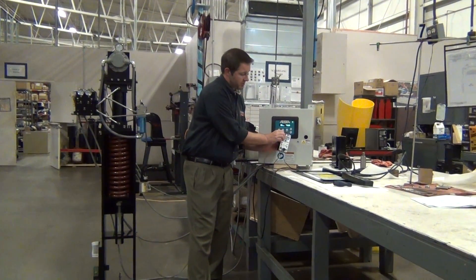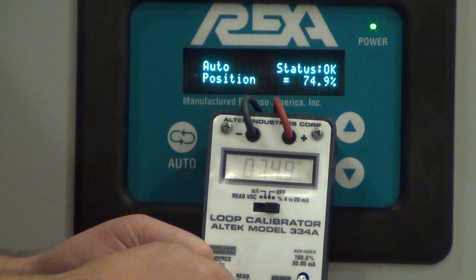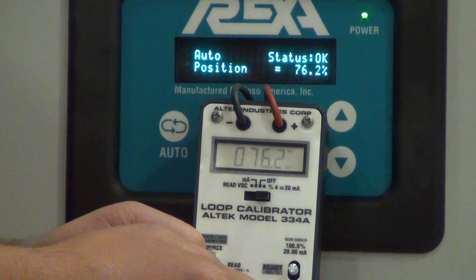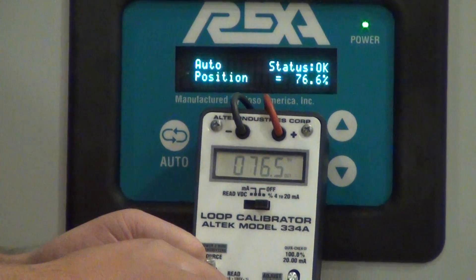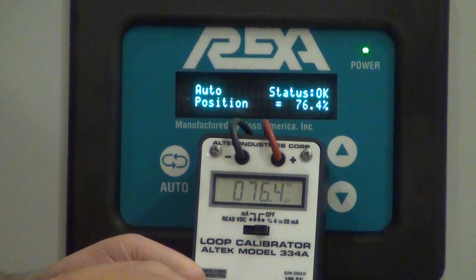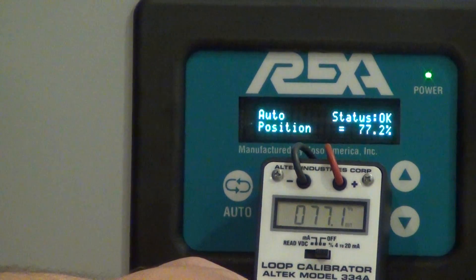I'll show you my 4 to 20 milliamp input signal compared to my actual position. We're at about 75%. You can see I can make a very small setpoint change — down to 0.1% increments. The response is virtually instantaneous, between 70 and 90 milliseconds of dead time, regardless of the magnitude of the setpoint change.